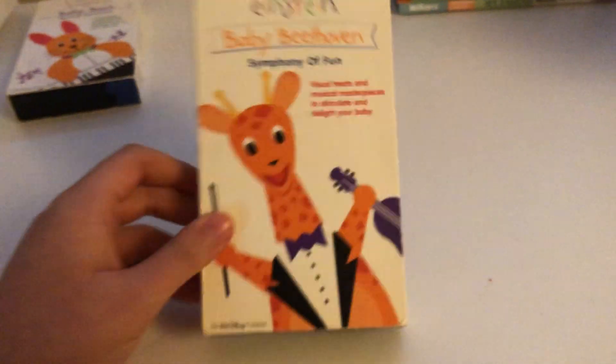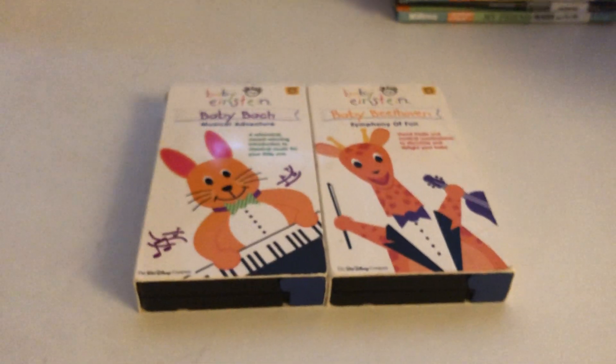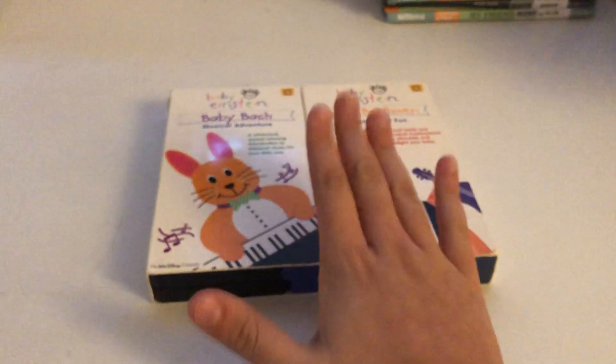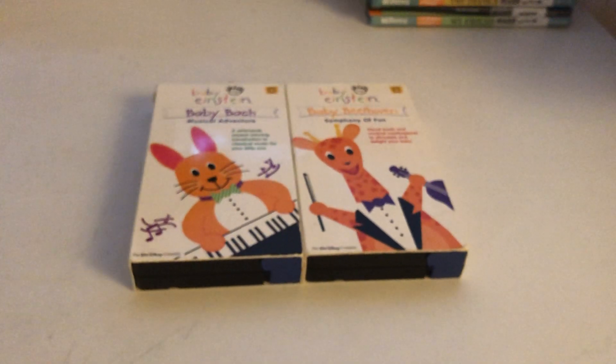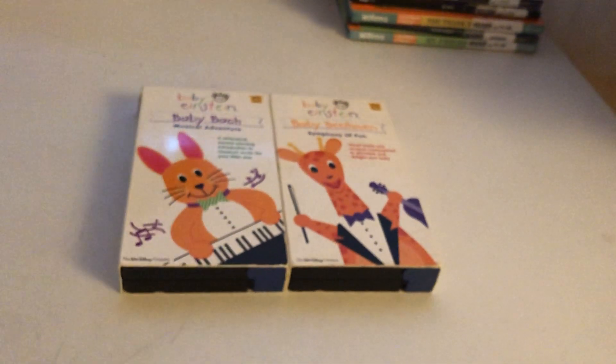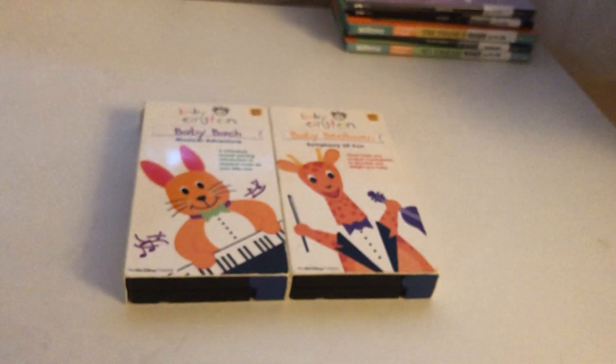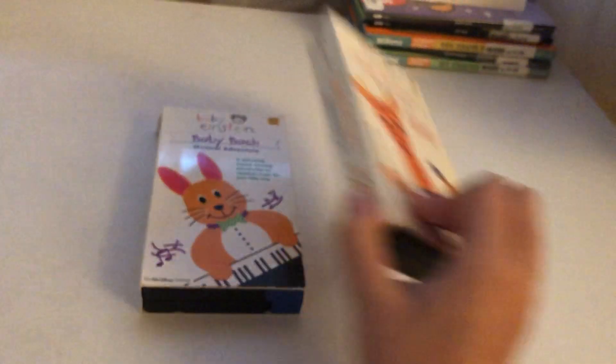I am so excited for these — I found them on eBay. Alright, give a thumbs up and thank you for watching. Peace out!